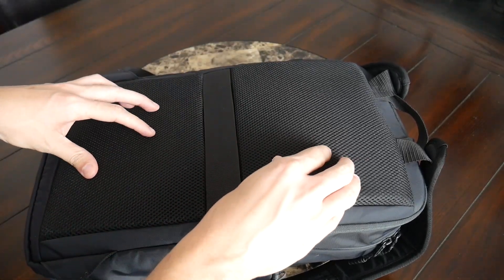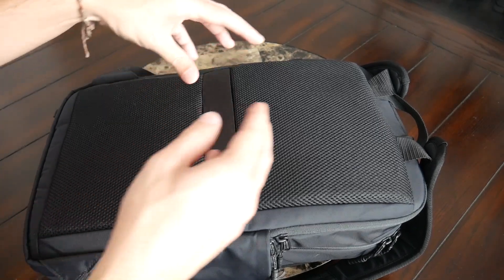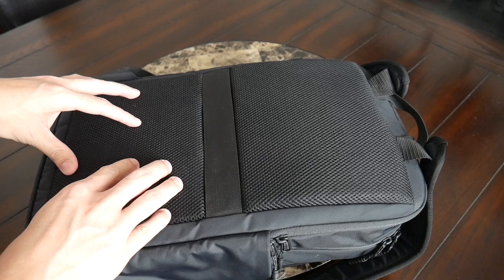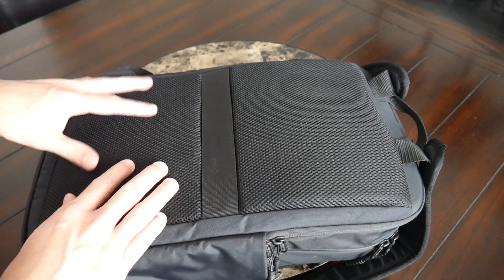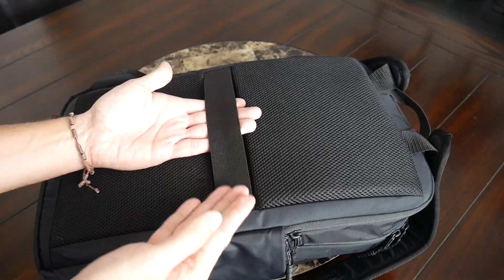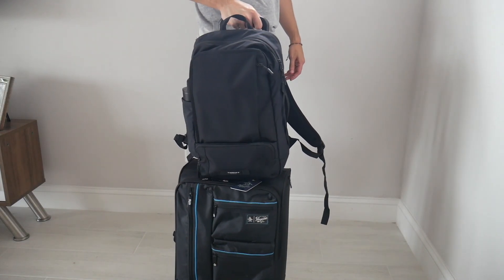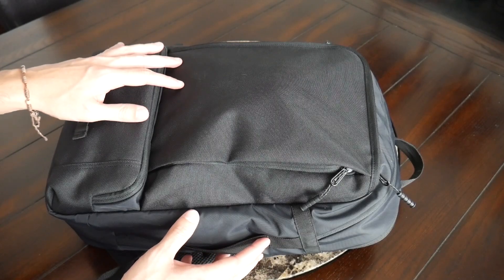Moving into the back paneling — it's also pretty well padded with the same meshy material and soft padding we saw on the straps, which helps prevent moisture buildup. Unfortunately there are no air channels or elevation here, so there's not a lot of ventilation while walking around and my back still got a little sweatier. However, I do like that they included a luggage pass-through, which wasn't on the original — that allows you to rest this on a suitcase while traveling to save some weight on your back.